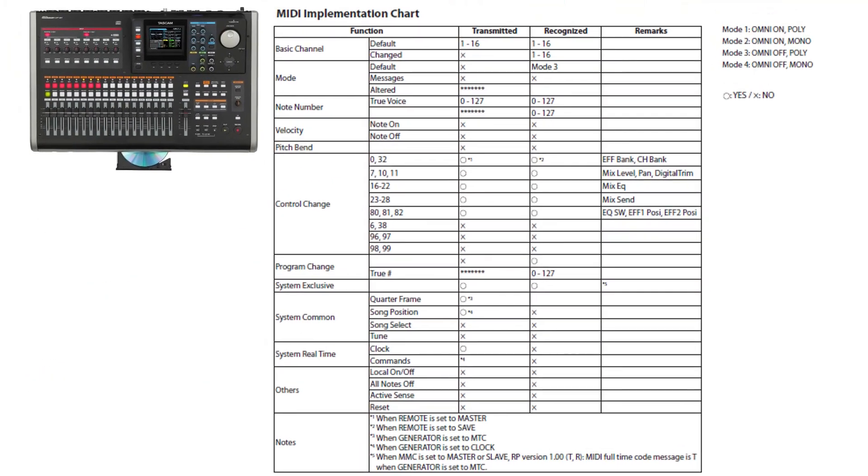Moving on, we now have the first generation DP24 MIDI implementation chart. On the right at the top of your screen you will see all of the different mode settings, Modes 1 through 4. The key here: a checkmark means yes, the unit can do it, and an X means no, the unit will not be able to implement that particular MIDI functionality. The chart has four columns: function, transmitted, recognized, and remarks.